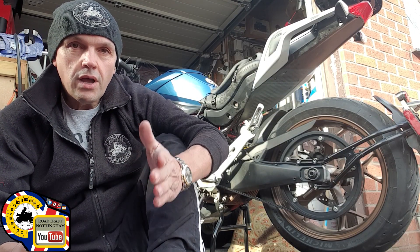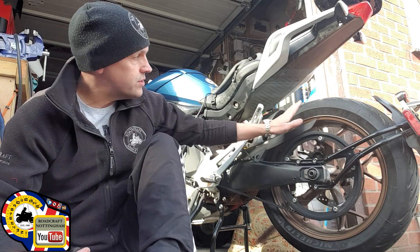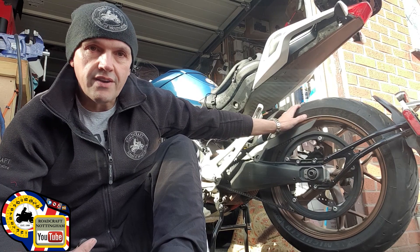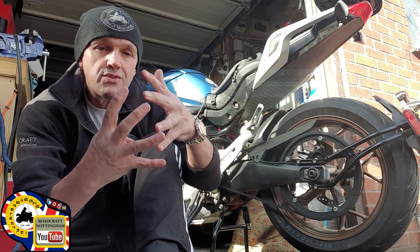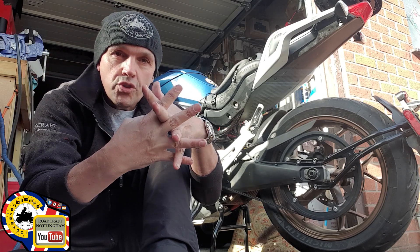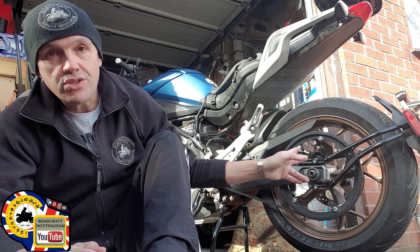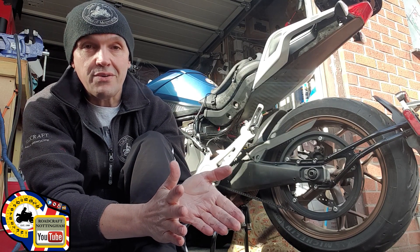Now if you have a look at the alignment of my belt, it's actually slightly out because I've recently put a new pair of Michelin Road Fives on. With a chain you can get away with slight misalignment because the chain fits into the sprockets, and if it's badly out it'll just wear one side. But unfortunately with a belt, if you're not careful it could actually come off the sprocket, which is very serious.